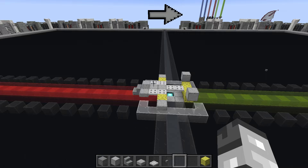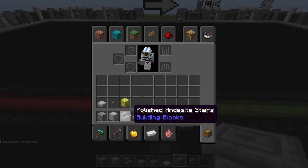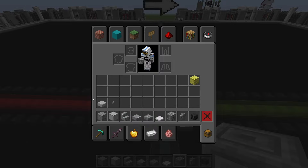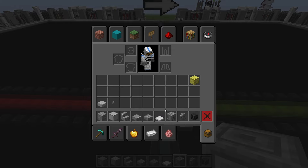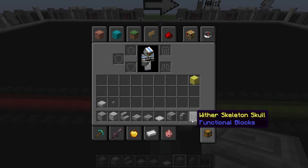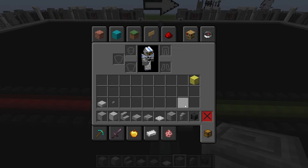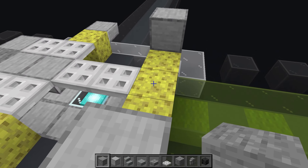For layer two we keep the stone, smooth stone, and polished andesite stairs, and add the polished andesite slab, stone brick slab, iron trapdoor, chiseled stone bricks, stone brick wall, iron bars, birch fence gate, stone slabs, and dark oak trapdoor. We'll also need the wither skeleton skull — you can swap that for a grindstone or polished blackstone button if you're in survival, as it's difficult to obtain.